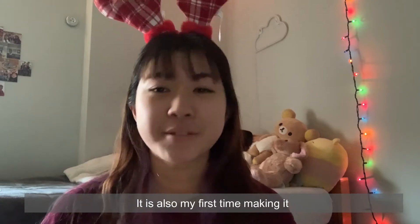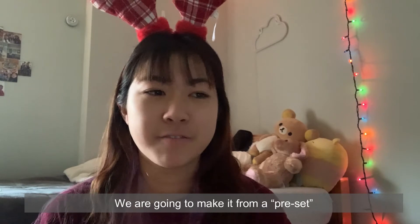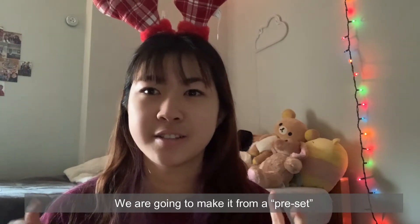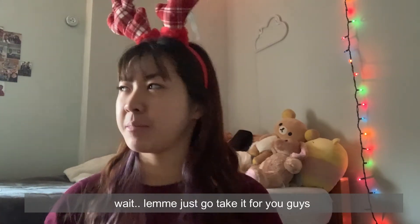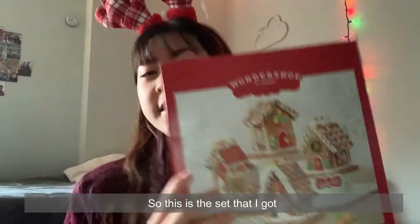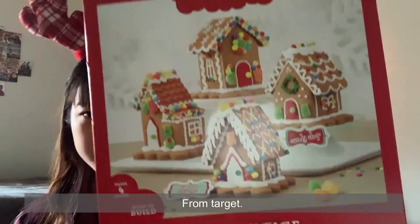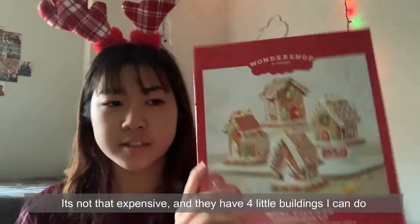This is also my first time making it, and we're not going to make it from scratch — we're just going to make it from a preset kit. Let me just show you guys: this is the set I got from Target, and it's not that expensive.